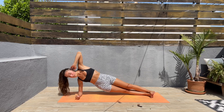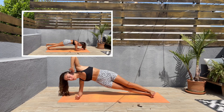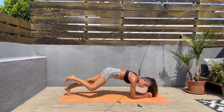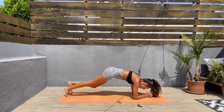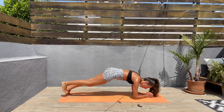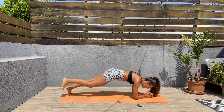Next we'll be doing spiderman plank — we'll be coming down to a low plank. We're almost done, I promise you — three exercises left. Let's come to a low plank. Bring the right knee to touch the right elbow, and then the left. I know this is hard, keep that core engaged, breathe.